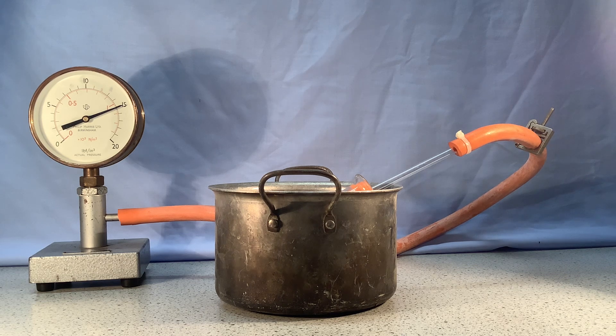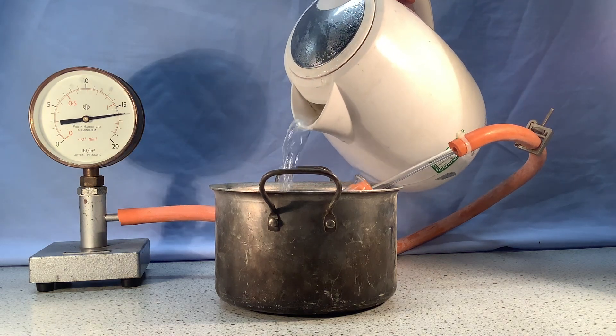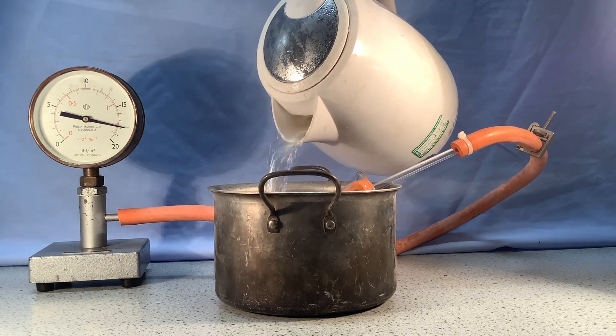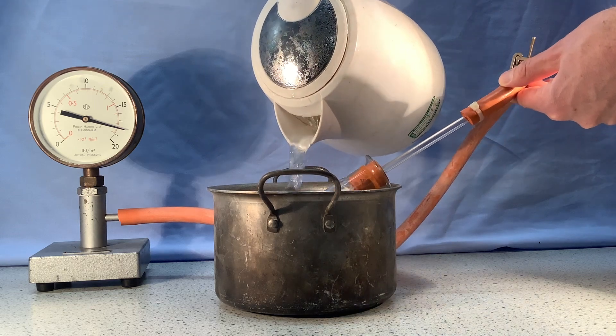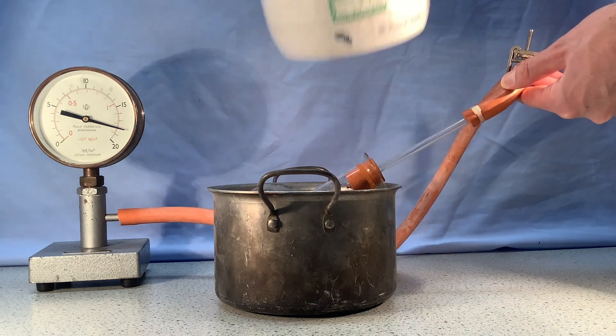What I'm going to do now is pour some freshly boiled water into this pan, which will heat up the gas inside the round-bottom flask. And hopefully you can see that as I pour on the boiling water, which heats up the gas inside there, that the pressure has increased.